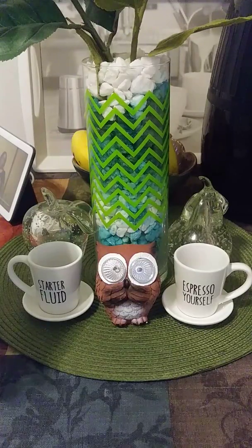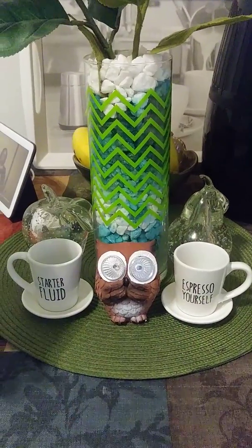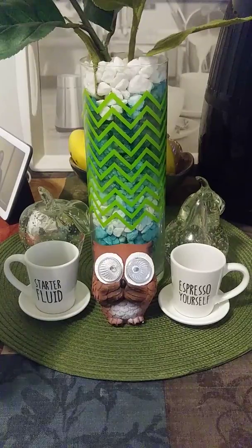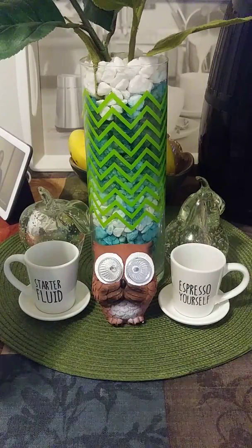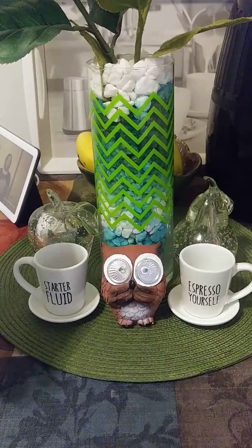I stopped in there after I came from getting my nails done. Cheers to everybody — I'm drinking water today, ice water. I had coffee in my other video, but these days nothing but water is cutting it for me. I love my coffee, I'm not going to give it up, but my water is a must.